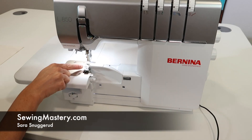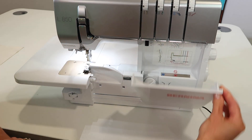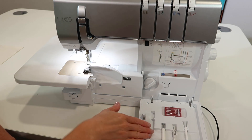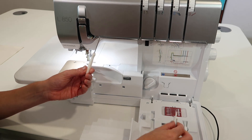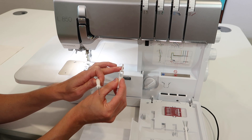I want to show you how quick it is to change needles on the Bernina L850 serger. First off, all the tools that you need to do this are right on the inside of the front cover. You're going to need a screwdriver, and while you're in here, go ahead and pull out your needle threader slash needle catcher.